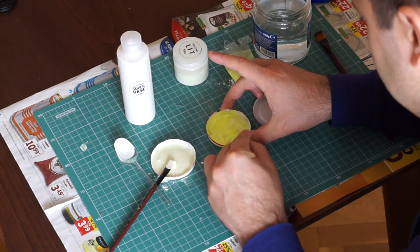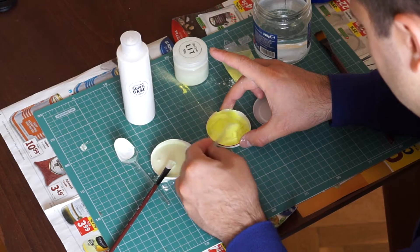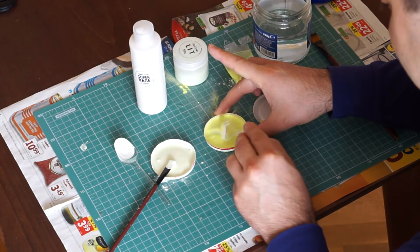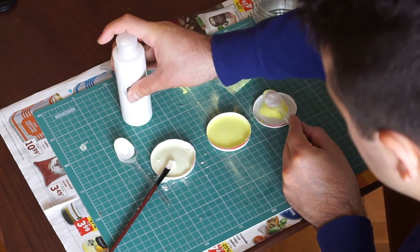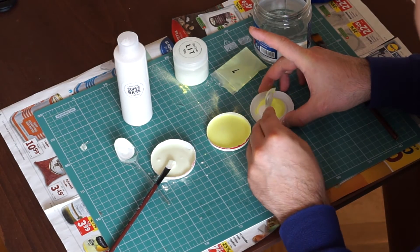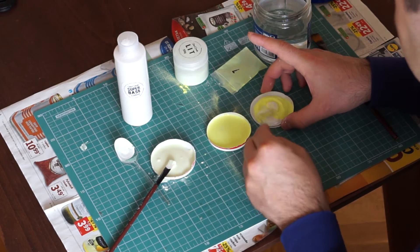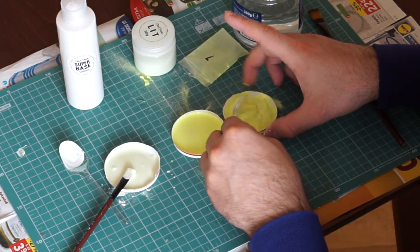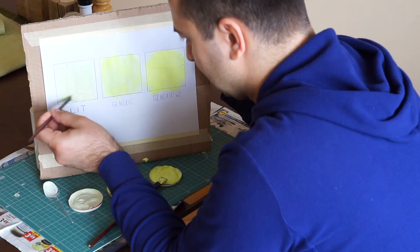Anyway, in the second container I made paint using the generic powder following the same formula. I quickly noticed that the powder had a harder time blending with the water. In the last container, I wanted to make an extra powerful blend, so I simply dumped the remaining generic powder. Instead of using any water, I just used a spoon and a half of acrylic medium.